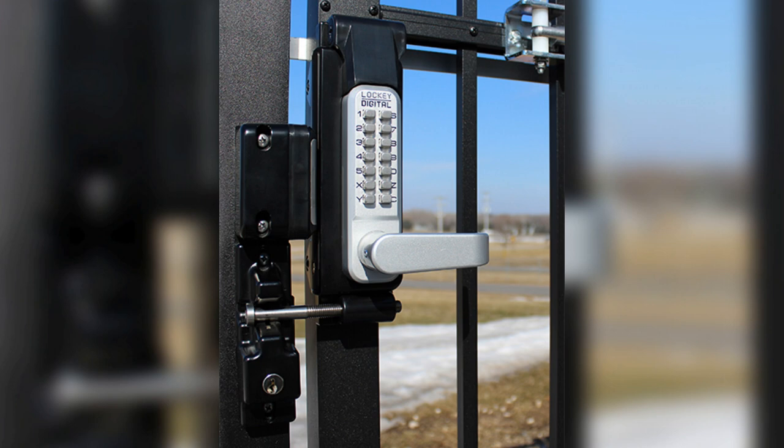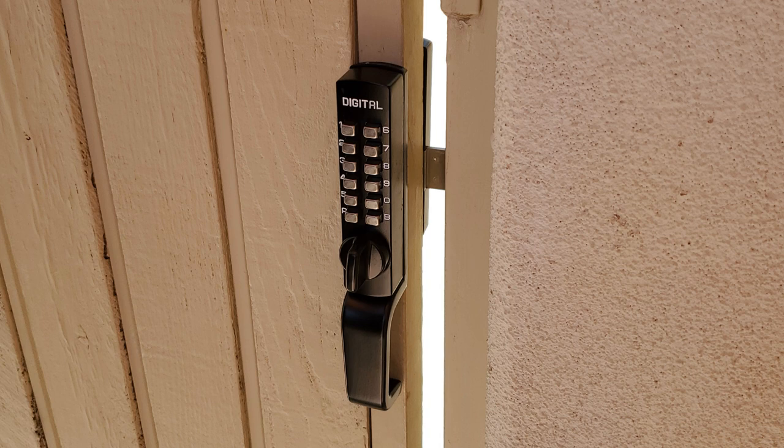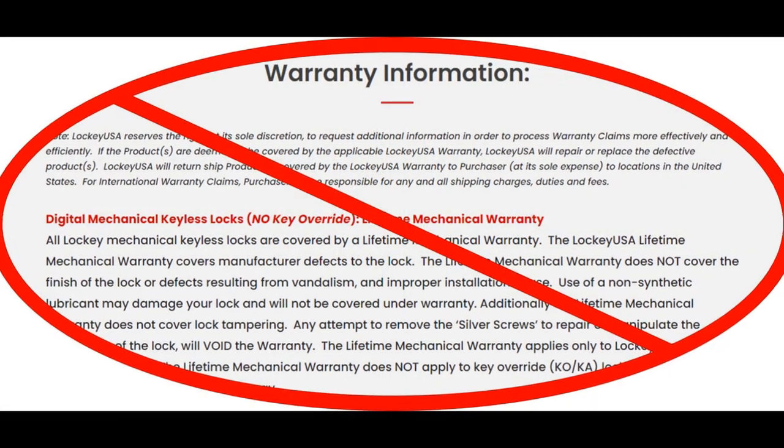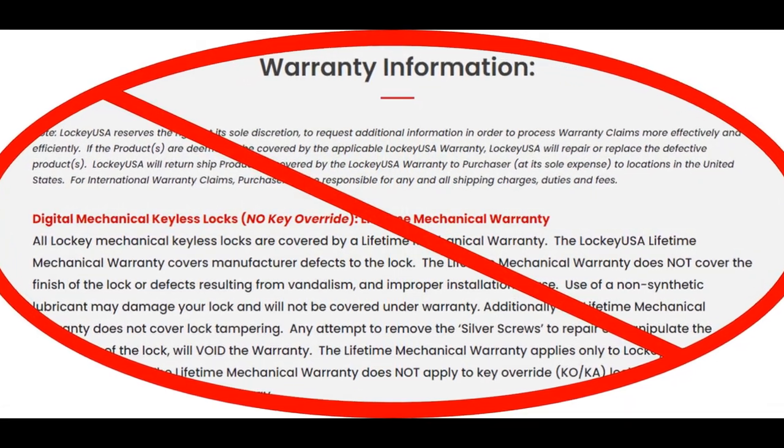The first thing you're going to do when you want to reset a lock is pick out four new digits. The thing about Lock Key locks is they are mechanical, so a digit cannot be repeated — each digit must be used only once in the four-digit combination.